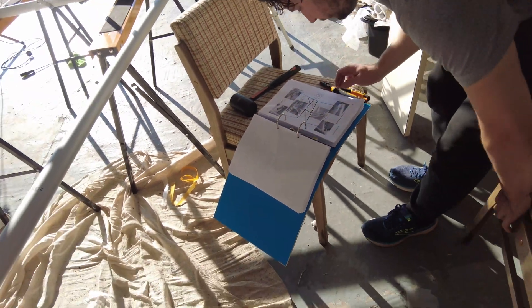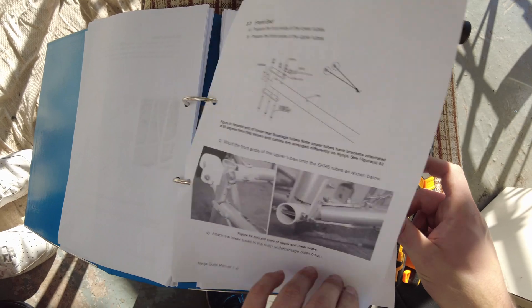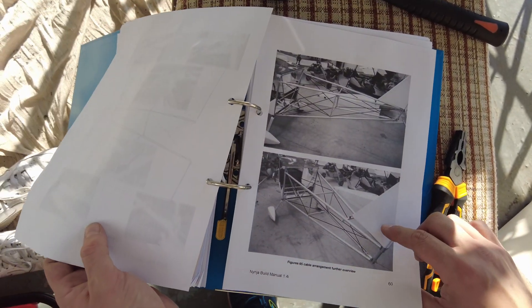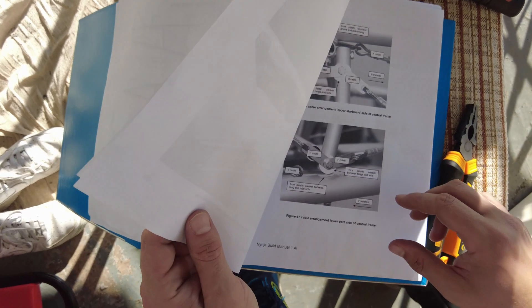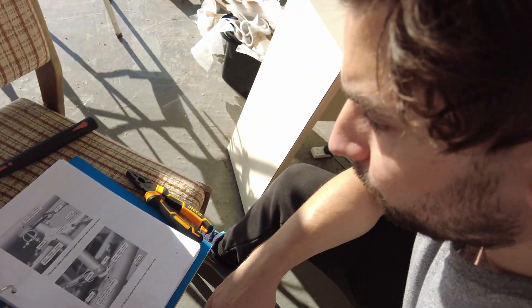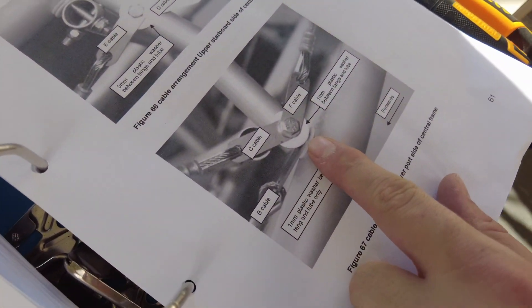So as you can see here, this is the map explaining how it all goes — it's all like a plan view, a side view, and then there's some instructions. I'm trying to work out which one goes under where. So here we go — this is wonderful. What I didn't know is that the B cable goes under there.